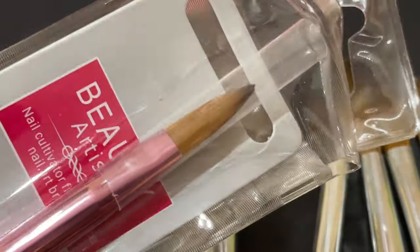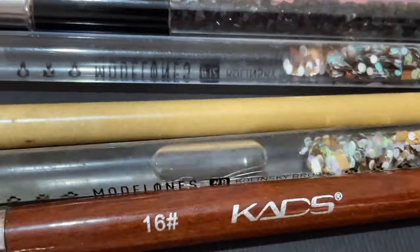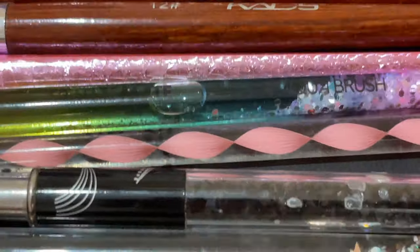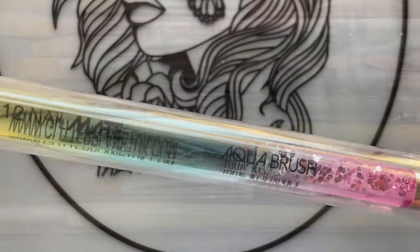Acrylic extension brushes come in different sizes and shapes. As you can see on the screen, they are different sizes and also have different types of handles — some have wooden handles, some have acrylic handles, and some have plastic handles.